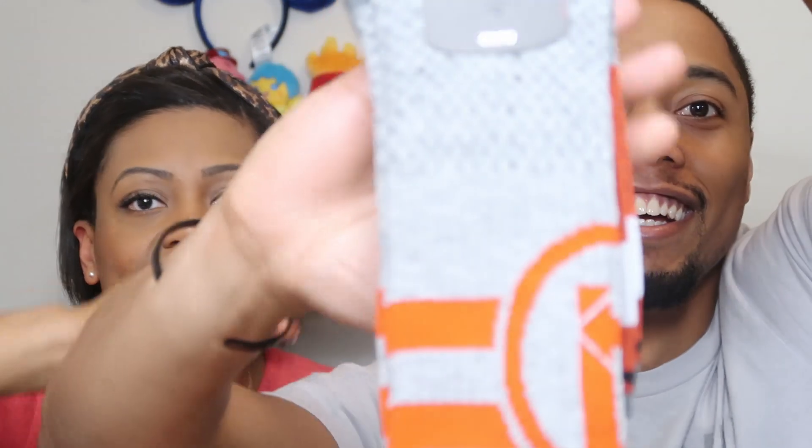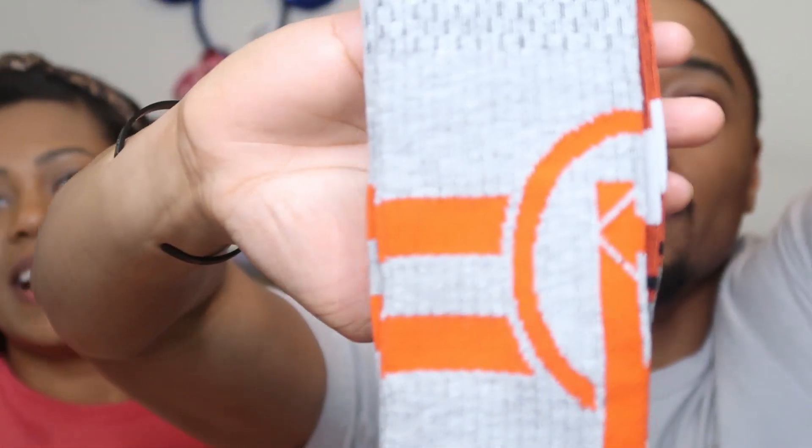Okay, what else is in here? It looks like some socks — they have a Marvel logo on there. It's the Avengers Marvel Adventure Crew socks. They're a gray color with red and white. Those are nice, thick, and comfortable!